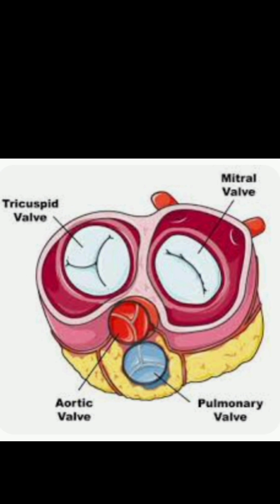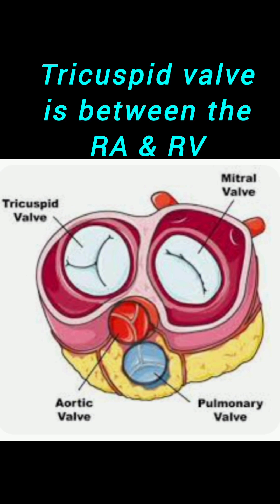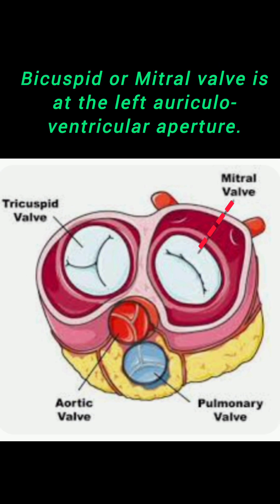A question arises: how is the flow of blood maintained so steadily without any faults? The answer is valves. There are four highly important valves present in the heart, two of them at the auricular ventricular aperture. Located at the aperture between the right auricle and the right ventricle is the tricuspid valve — it has three flaps which open and allow blood to flow from the right auricle to the right ventricle. Between the left auricle and the left ventricle sits the left atrioventricular valve, which has two flaps. It is also named the mitral valve or bicuspid valve.